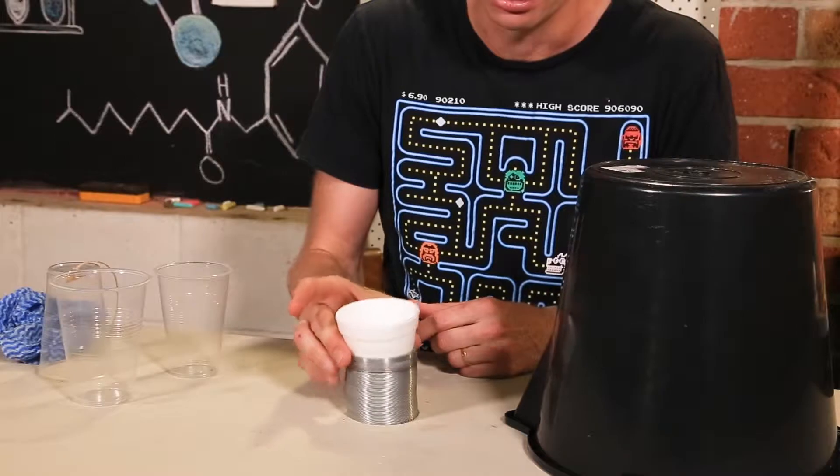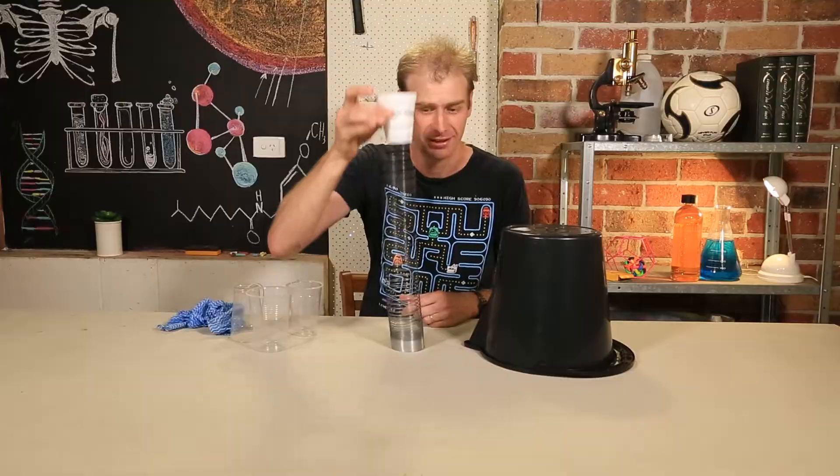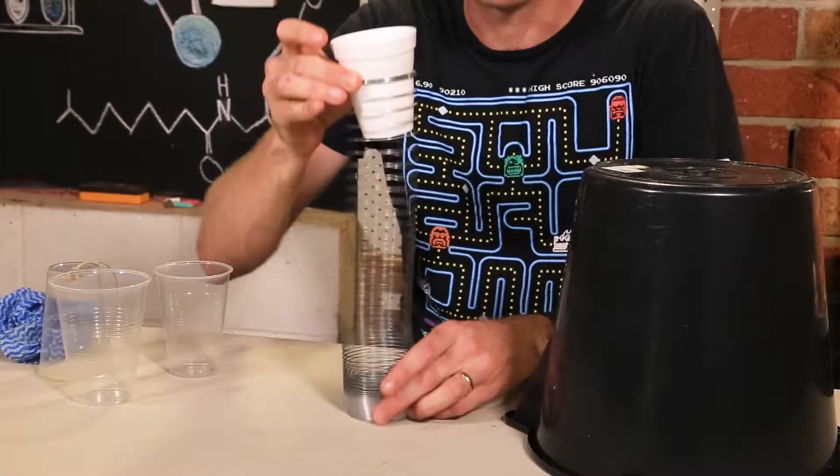Now, to get the noise to work, lift up gently and give it a shake. Hear that? Even drop it all the way to the floor — listen to it.